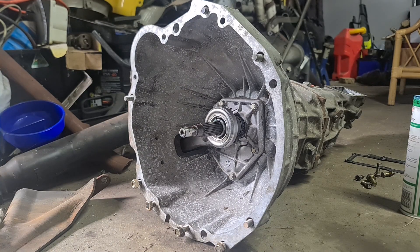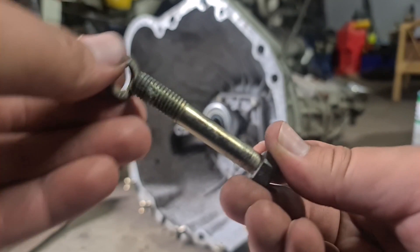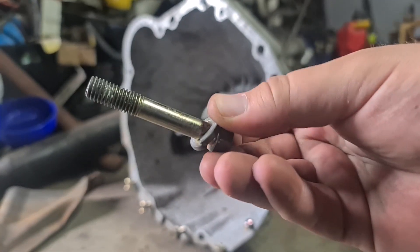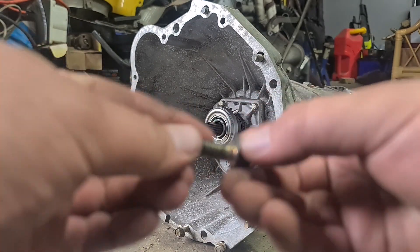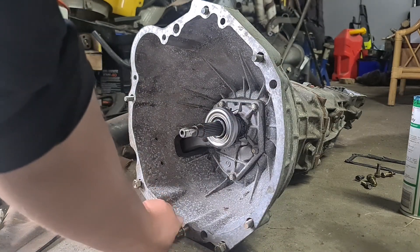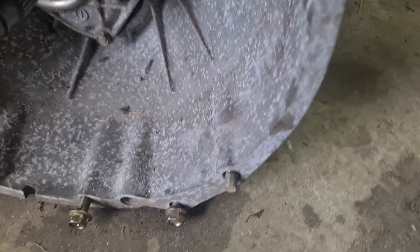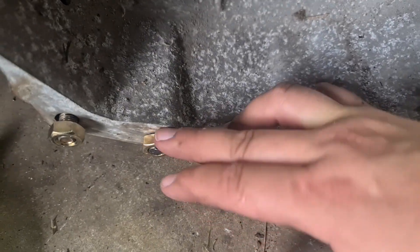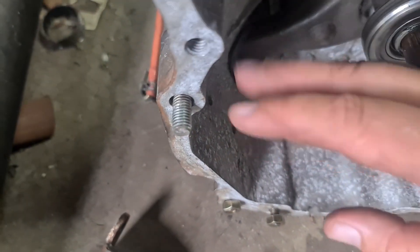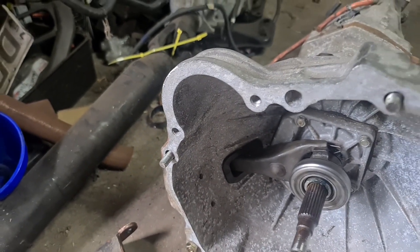Get your clutch fork — make sure you've got that clip on the inside to clip to the ball. Get your throwout bearing and carrier, clip those together, slip it into the hole and finesse it. Clip your fork onto the ball and there you have it. Don't forget your boot — that just goes on the outside. Once you've got your clutch fork and throwout bearing carrier in there, you're ready to put the gearbox in. Before you do so, you need to sort out your bell housing bolts — the auto ones are too short. You need six bolts that are 60 mm long from the base of the socket nut to the end, with a little split washer. You also need two that are about 25 mm long — one needs a nut on it. Then I'll run through which bolt goes where for each position.